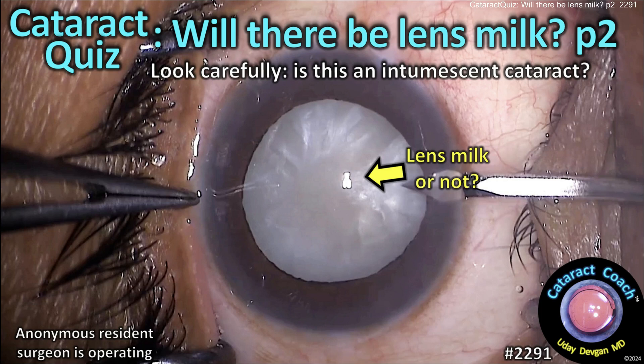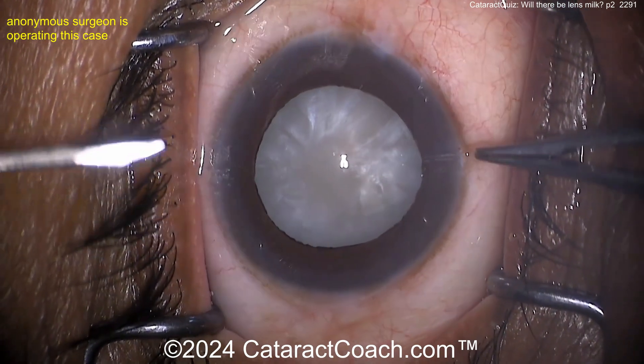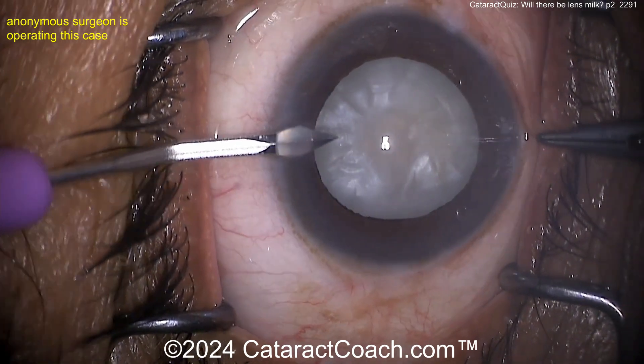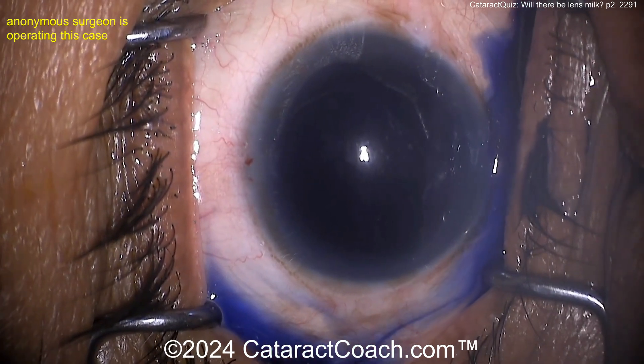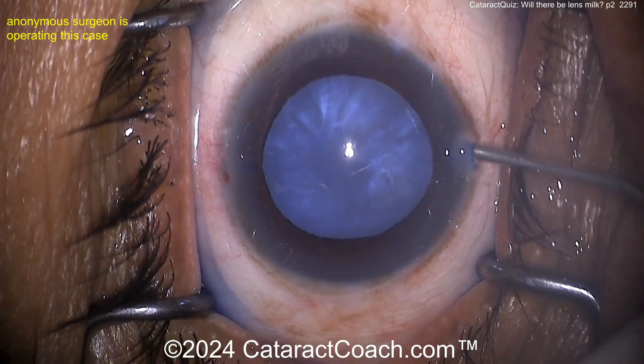Cataractcoach.com cataract quiz: will there be lens milk? Part two. Look carefully — is this an intumescent white cataract? It looks pearlescent, like a pearl. See that shimmer? There are water clefts present and liquefied lens material for sure. This is going to be an intumescent cataract.